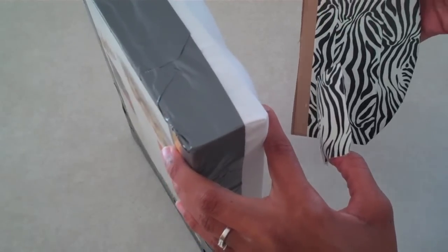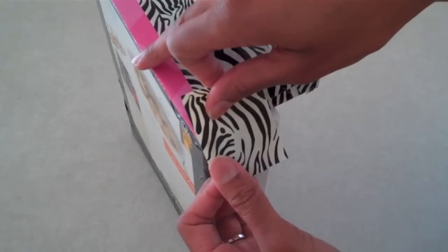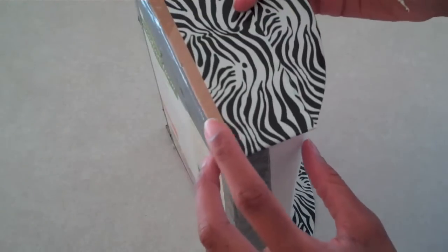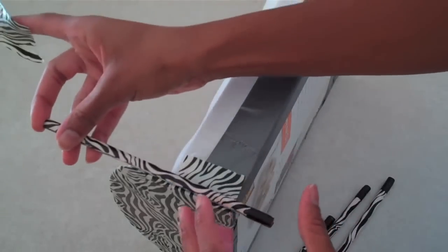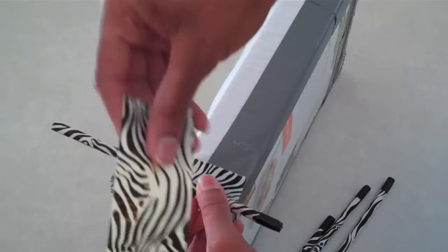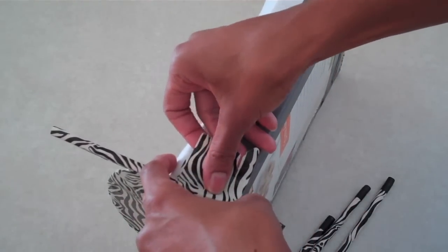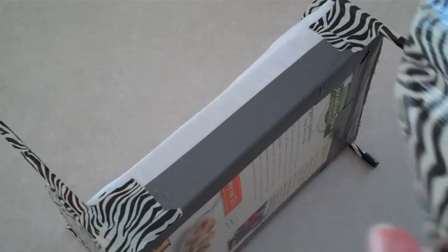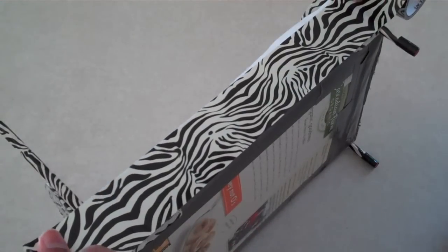Now we can put it all together. Attach your headboard, the footboard, the legs, and the other side.